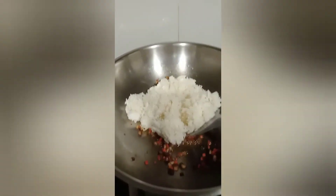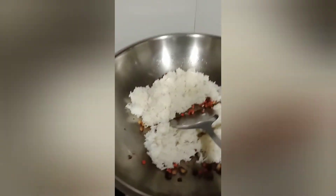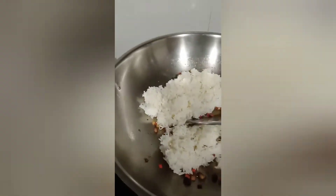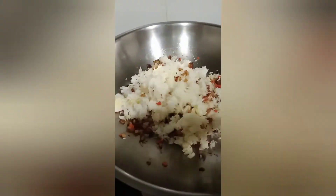Cut the bottom. The next ingredient is chili. Here is the chili. Cut the chili. The chili will be ready. It will be fresh — the chili is ready.